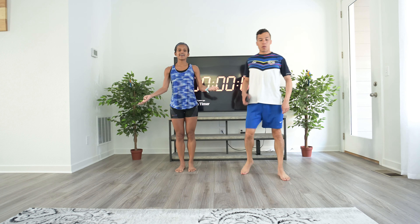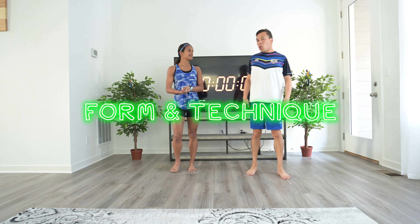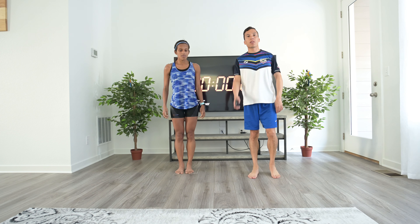You can also use drills to work on your form and technique, and you can do that after an easy run. Today we are going to do 10 drills — exactly the drills we do before our workouts and races.